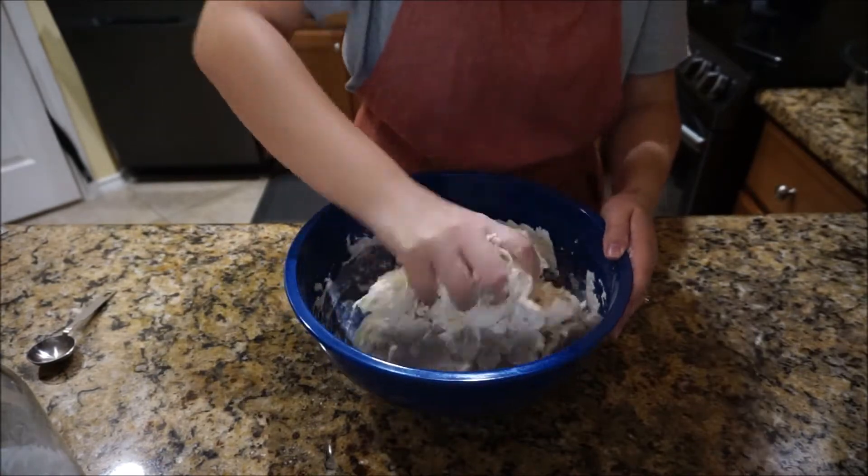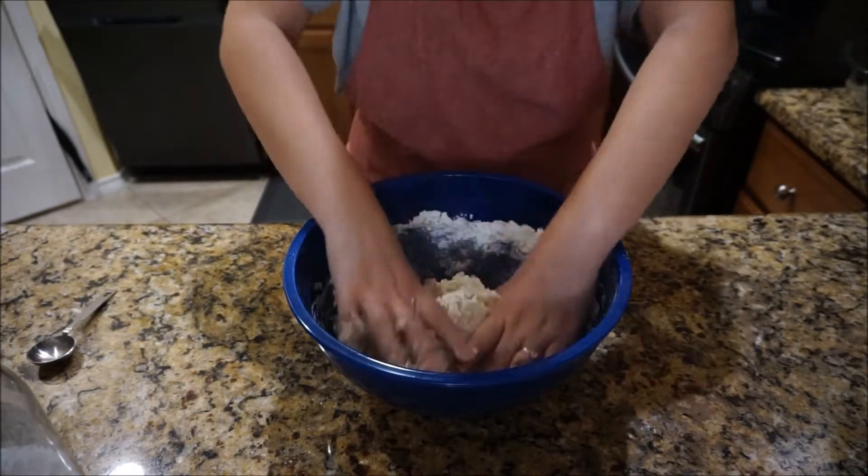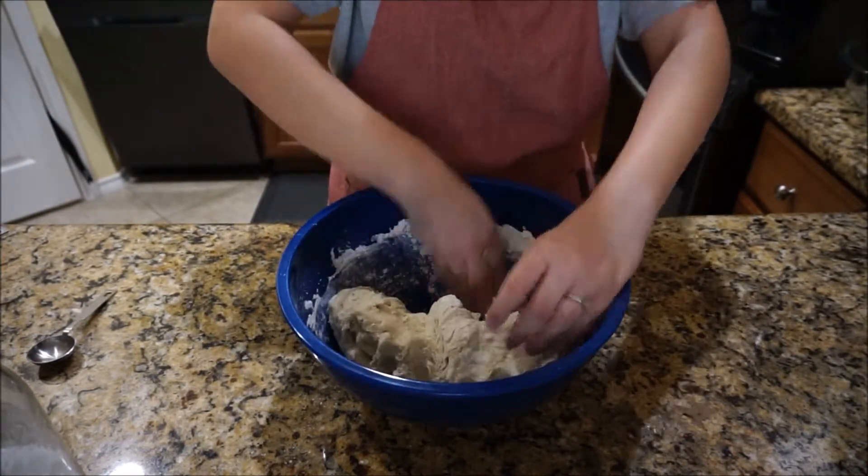I'm not really kneading the dough here at this point — I'm more so just making sure that all of the flour is incorporated into the liquid.